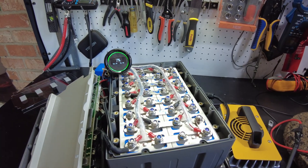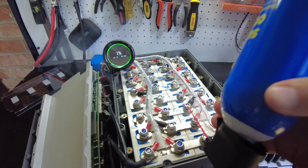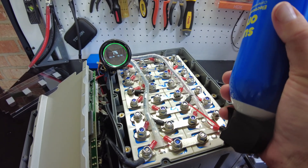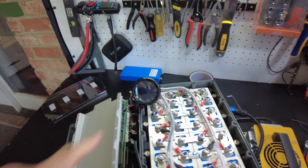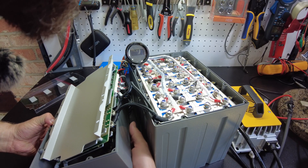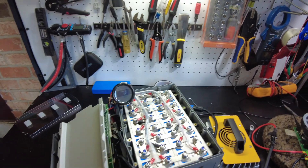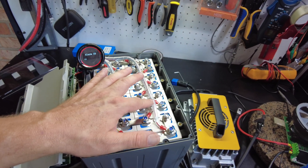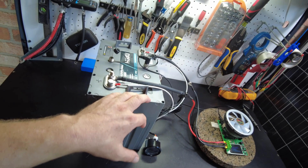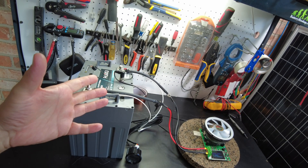I almost forgot to test low temperature protection — I just tested it and it does work. I froze up two of the cells and got a quick alarm, then it shut down charging. Let's see if we can turn charging back on — there you go, charging is coming back on. So the low temp protection does work. I think that's going to be it for the video. I'll leave links down in the description — let me know what you think in the comments. I hope you enjoyed the video and I'll catch you on the next one.